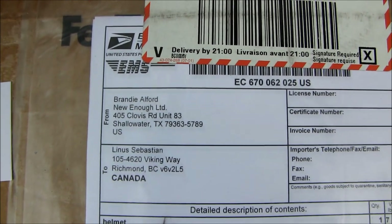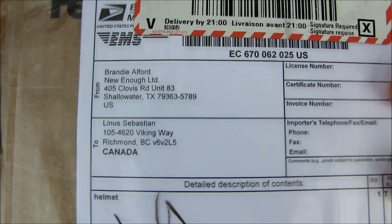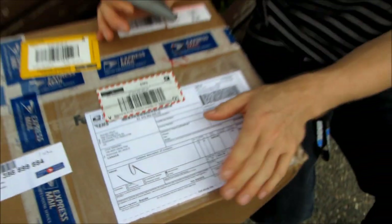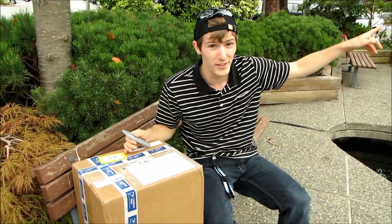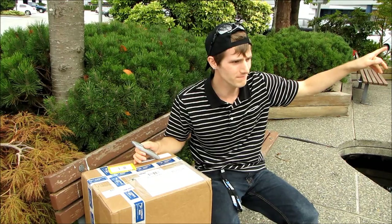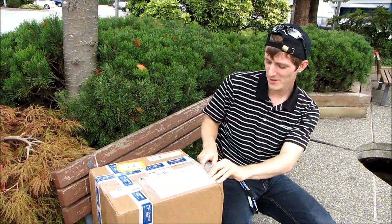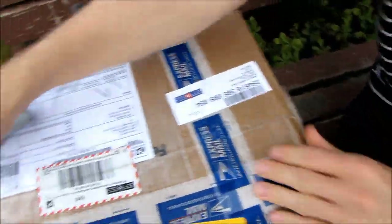My frustration with Canada Post has subsided because they did manage to drop off my helmet to the local post office, which isn't that close to our office — it's about a 10-15 minute drive. Whatever, I don't care. My helmet is here, which means I can ride my bike this weekend, and that is all that matters.